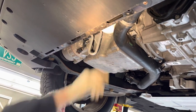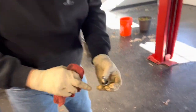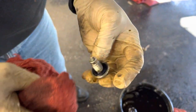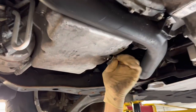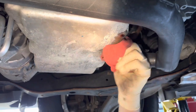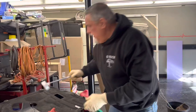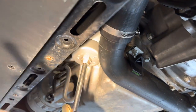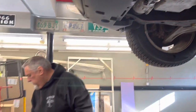We're going to snug the filter up by hand, then put the wrench on it and give it a quarter turn. Let's get our drain plug back in — inspect your drain plug O-ring to make sure there are no tears or pits. This one looks good, so we're going to reuse it. Put that in there. We'll set the wrench on it for a quarter turn, then wipe it all down nice and clean.